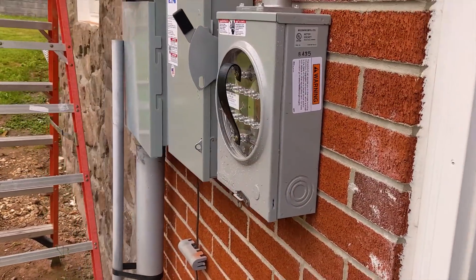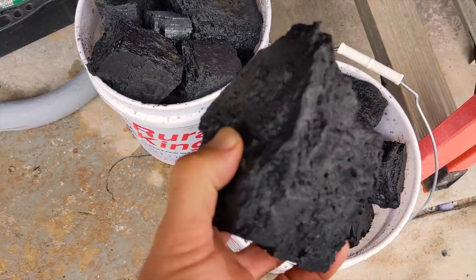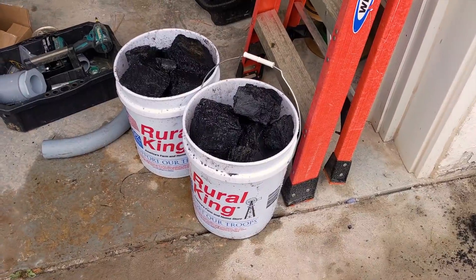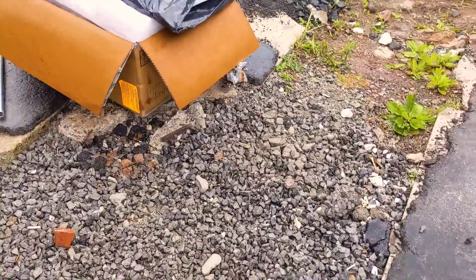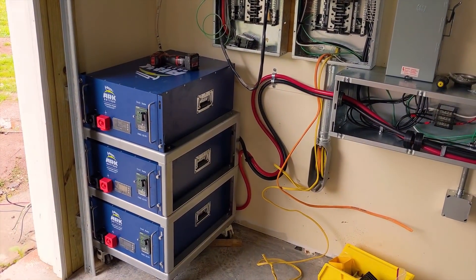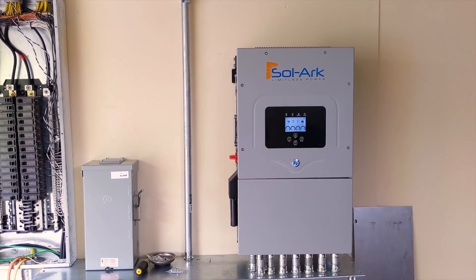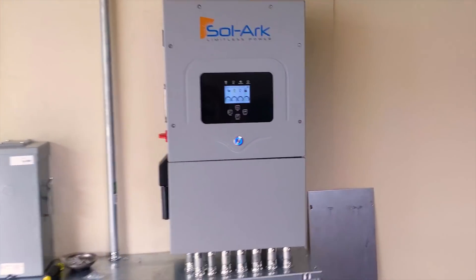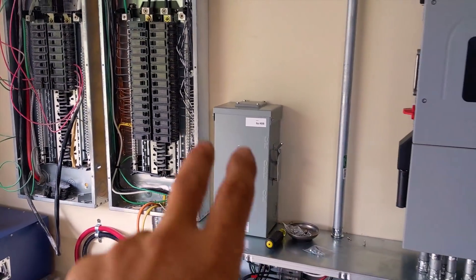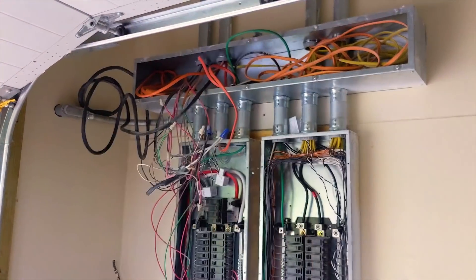We're about to do some testing, then lunch. Day three wrap-up — getting ready to put covers on. Everything's tested out and working good. They actually lost power here while we were eating lunch, so we went off-grid — that was pretty awesome. There was a big explosion that freaked me out; I thought it was the solar. But we're up and running — did a software update, tested everything, tested our bypass, tested some loads, and been running a heat gun.